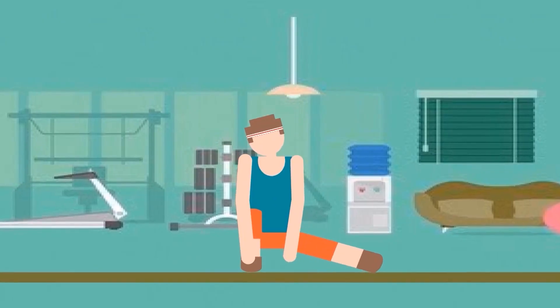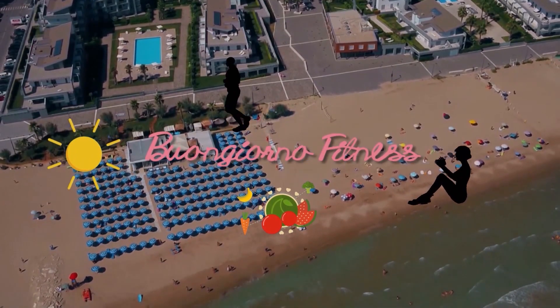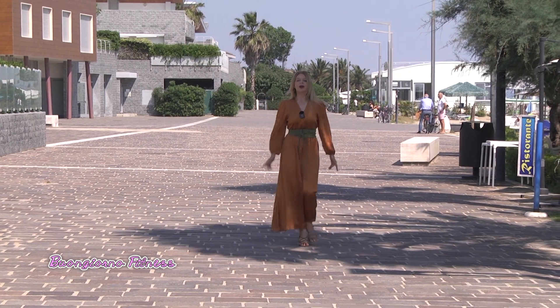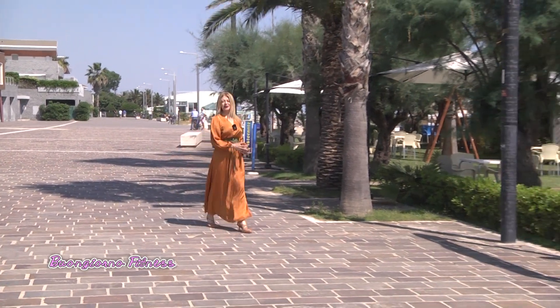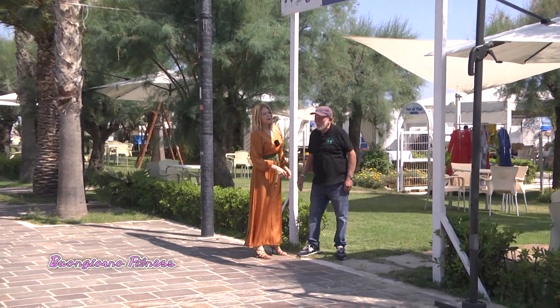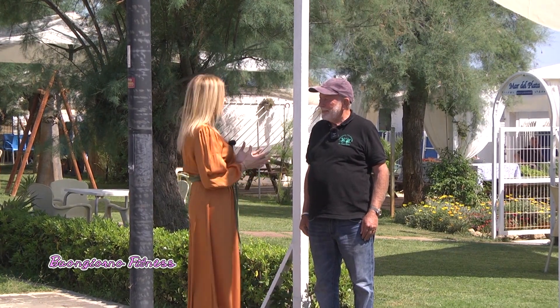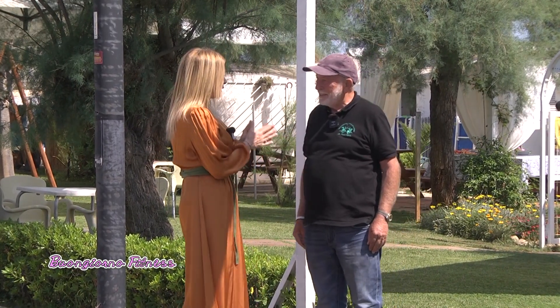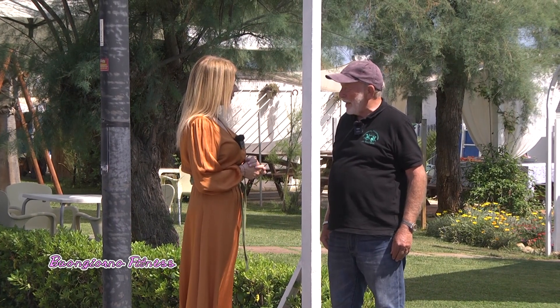Ci trasferiamo nella parte cibo della nostra trasmissione. Camminando dalla palestra raggiungiamo il Mar del Prata, lo stabilimento balneare, che è una delle location fisse di Buongiorno Fitness. E ritroviamo Luciano Carletti. Ben ritrovato. Questa famiglia è molto accogliente con noi sempre. C'è un'area internazionale perché è una famiglia italiana con il capo famiglia Luciano e sudamericano.